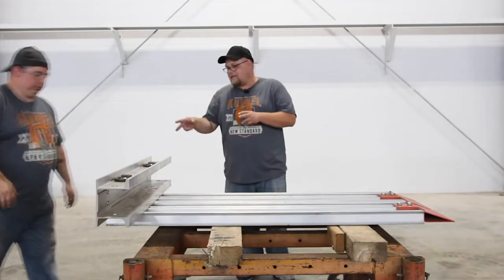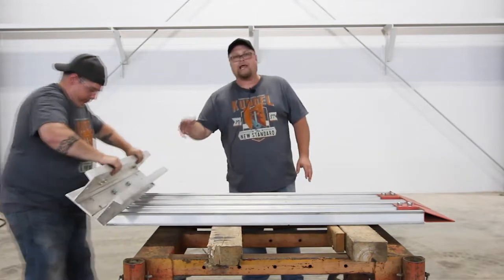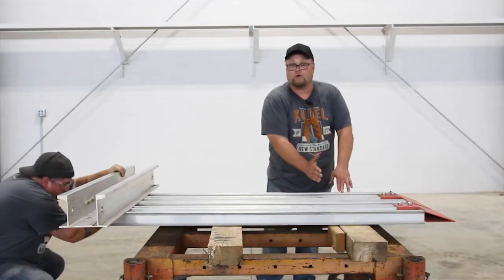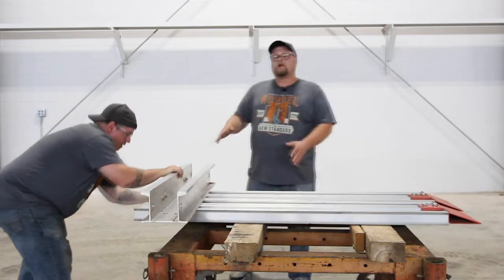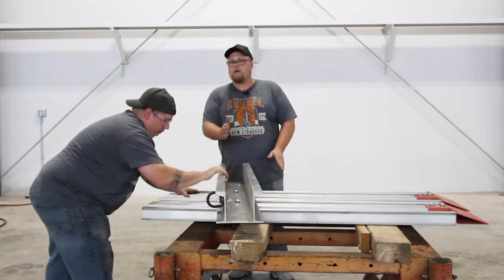Now that we've got the C-clamps on and the bolts in the whaler, we're ready to put the whaler down, and we're going to run those C-clamps into the channel. When he lines those up, he's going to run that whaler all the way down towards the bottom. All the while, we're going to have the D-rings on the top side. Then we're going to do the next whaler the same way, but we're not going to run it all the way down.